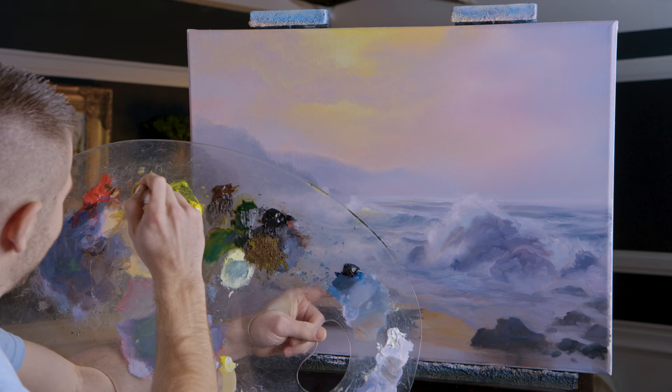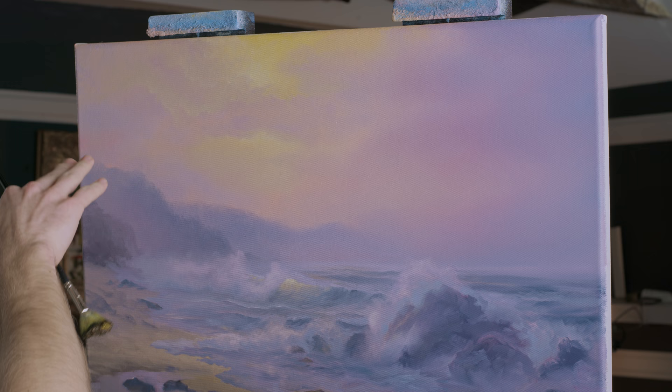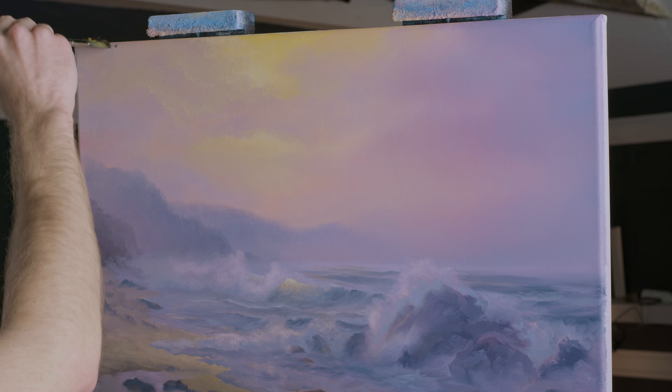Now we're going to change gears into something a little different — so much working on the ocean can get kind of tedious, so it's good to stop and do something else. Right up in here — I did not wipe this area off.